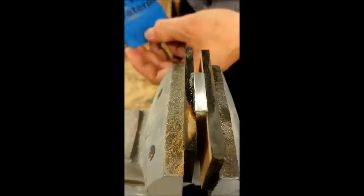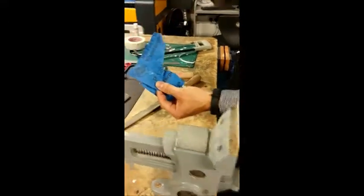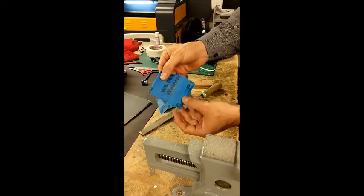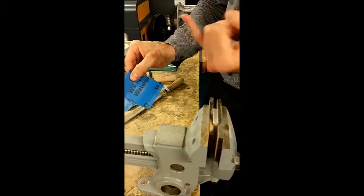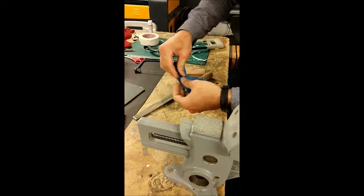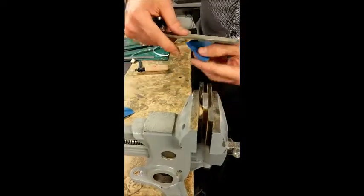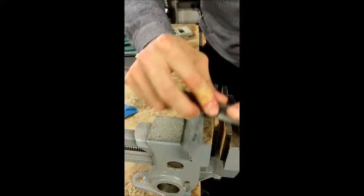Wet and dry papers come in various different grades and they'll have a number on the back. Basically, the higher the number, the smoother the paper. This one was a P600, which I find works quite nicely for pewter after draw filing. It goes all the way up — probably this is one of the smoothest papers we can get — this is a P1200. So having done it with P600 once, I'm going to put a bit more water on and start with my P1200 paper now, going over again to really refine the surface as good as I can.